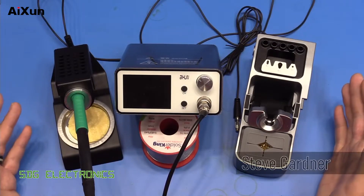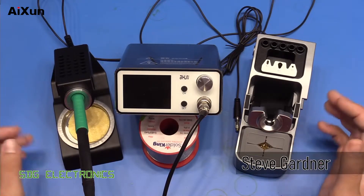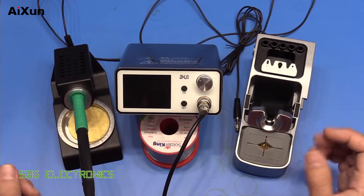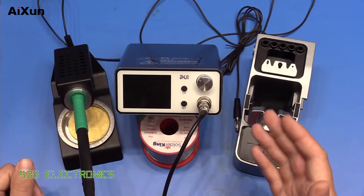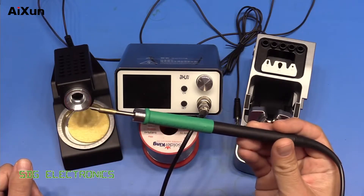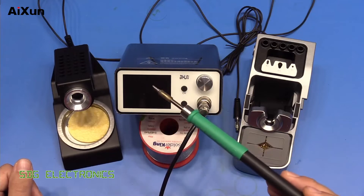Hi. Apologies for the huge delay since the last video. I've had an extremely busy time at work, and something has had to give — unfortunately, that is videos. However, we should be able to get back to a normal video schedule now. And today, we are looking at the Exxon T3A once again. So far, I think this is the best value for money soldering station that we've looked at, with the highest performance when combined with the T245 type handpiece. I think it's really quite a nice setup.